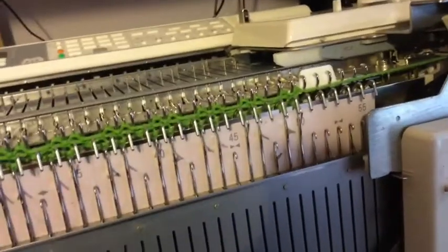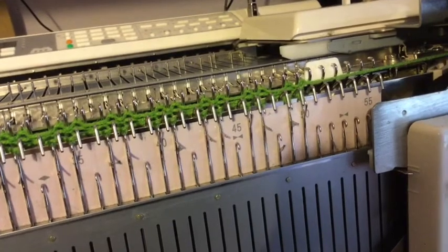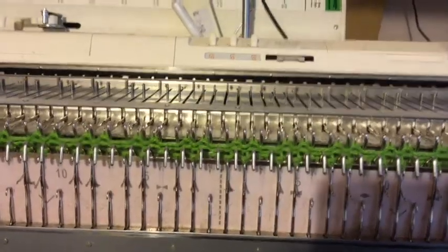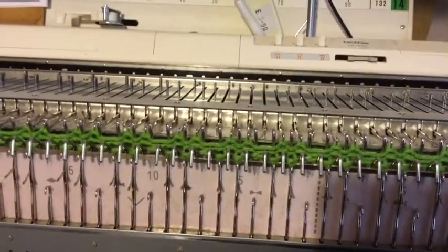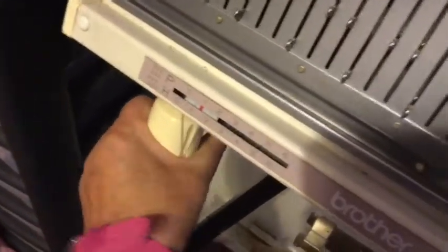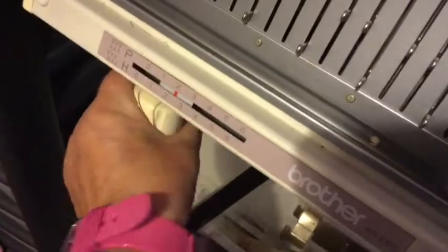For those of you who wanted to see how to use the side weight hangers, I've just done my tubular rows on this 2x1 industrial rib, and I must remember to put the racking handle back to H3 or else it looks odd.